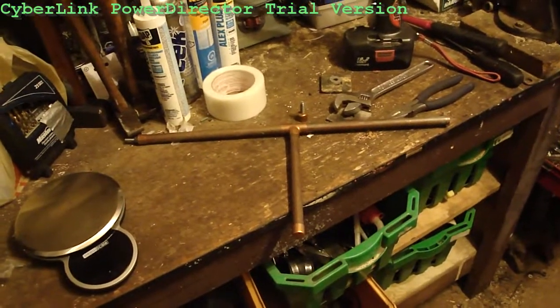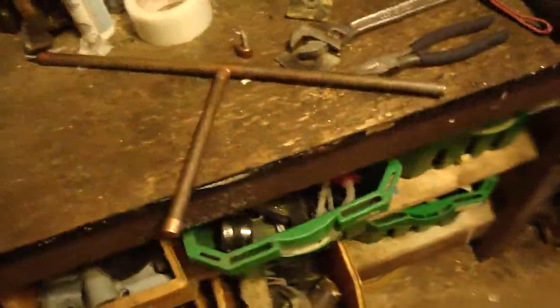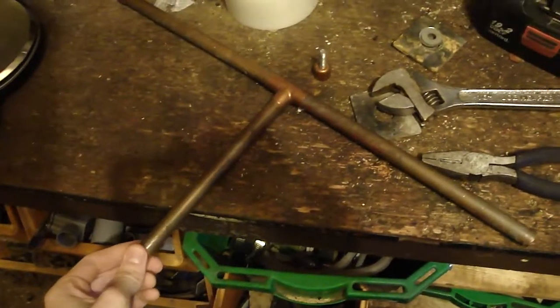So today I'm going to try to build a Steadicam, so you won't be able to see things like this happening anymore. I found some things around the internet and this here seemed to be the best working design that I could find.